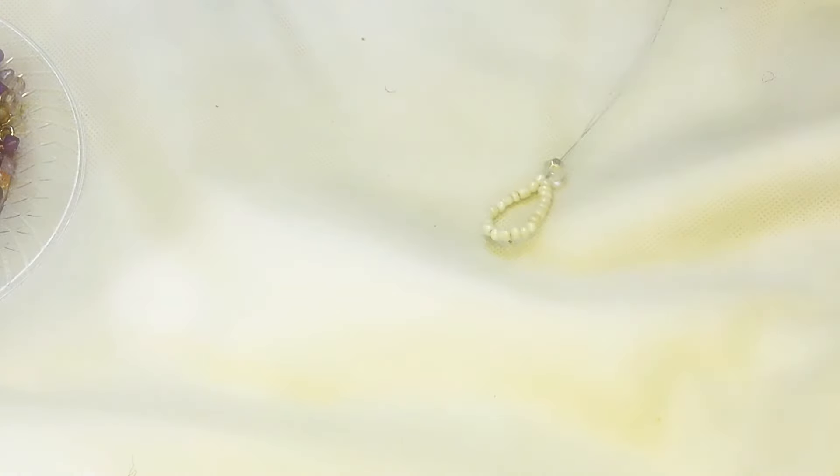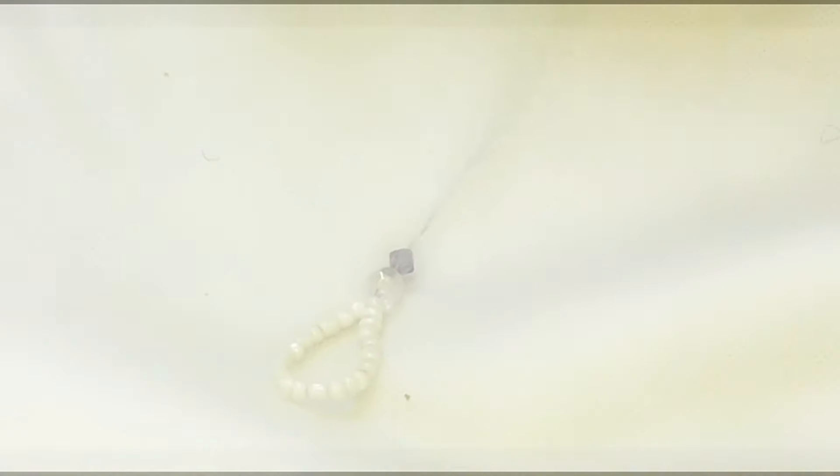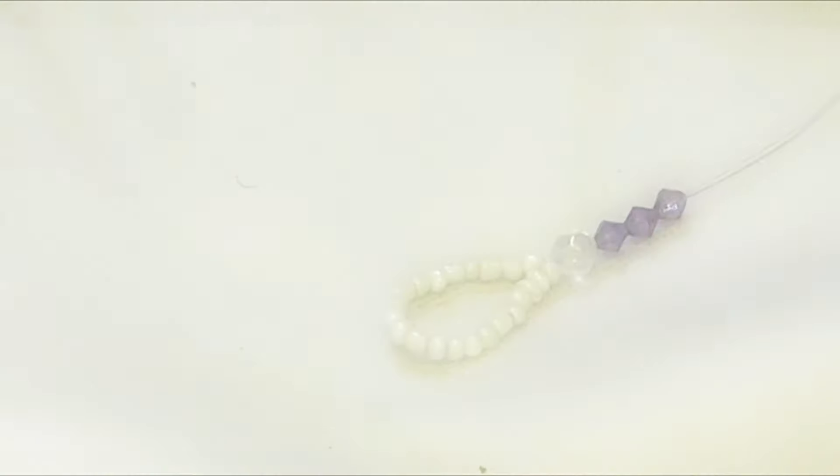Once you have that, take a white circle bead and make sure the two strings are together. Place the white bead through both strings so both strands go through the hole — that secures the top. Then get the purple beads and place three beads, once again putting both strings through each purple bead. Then place a white bead on top.